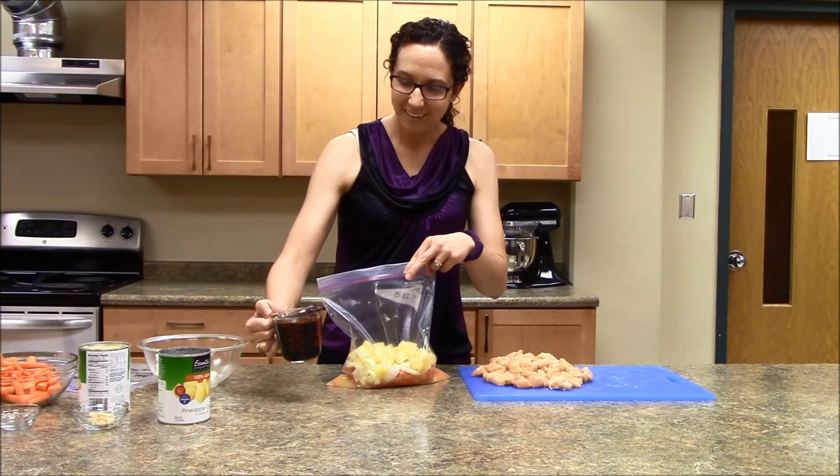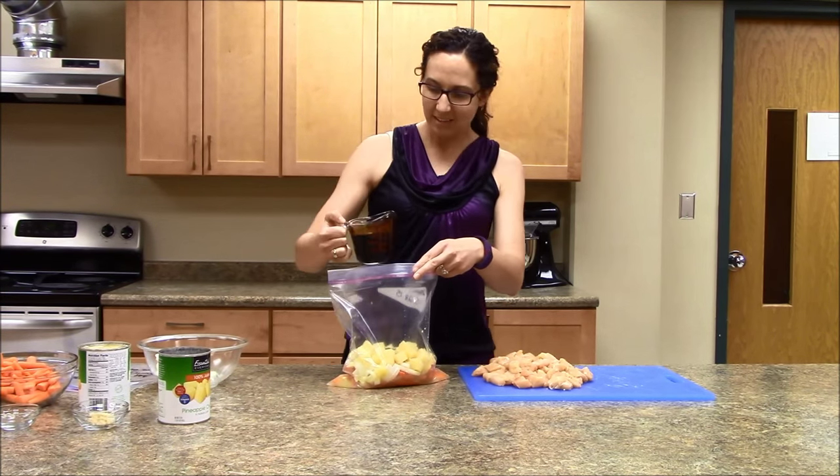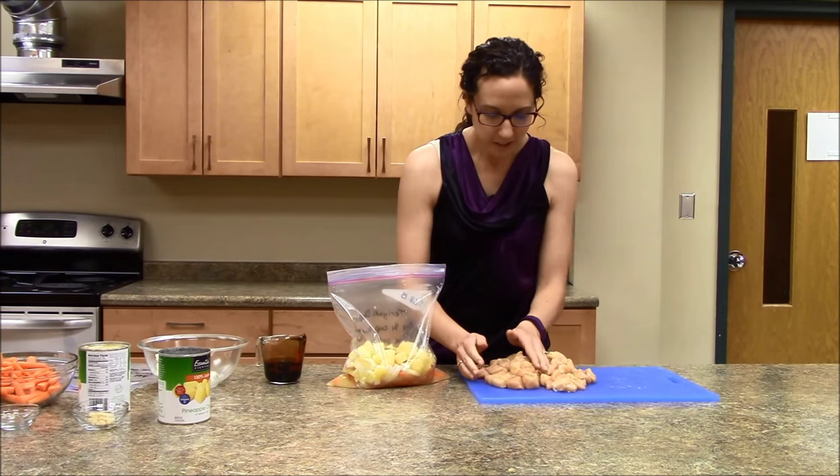Actually, one half cup of teriyaki sauce. And then half of our chicken.